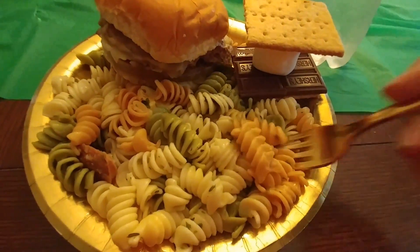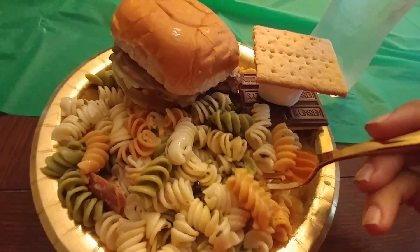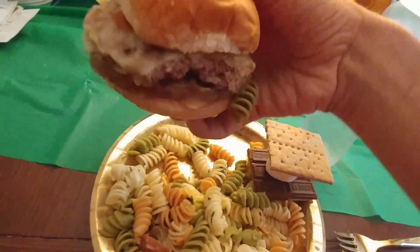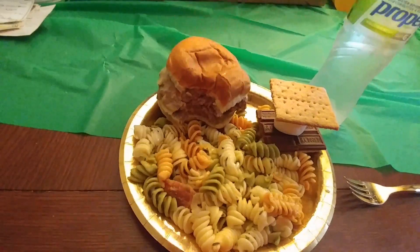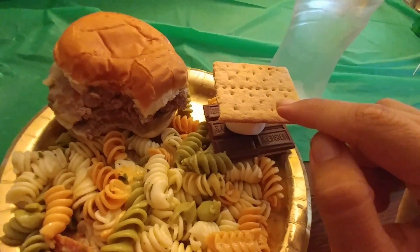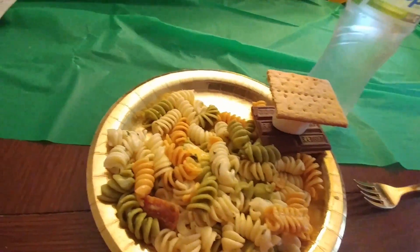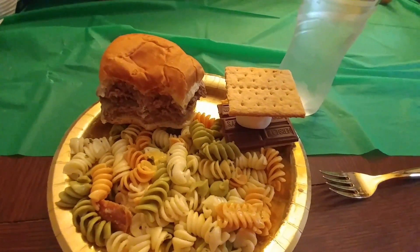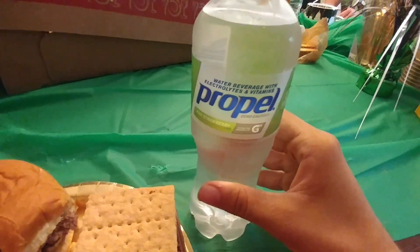I've got what's left of the pasta salad, and this here double cheeseburger with ketchup. I microwaved those two items for one minute each. I didn't microwave this. And of course, the kiwi strawberry Propel.